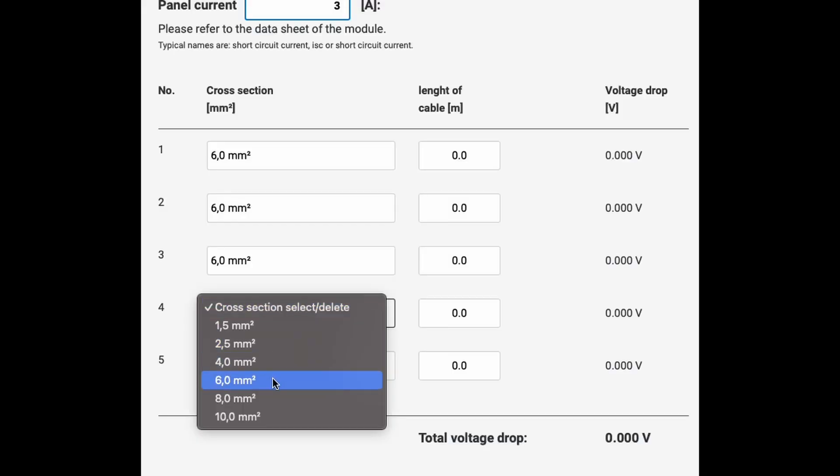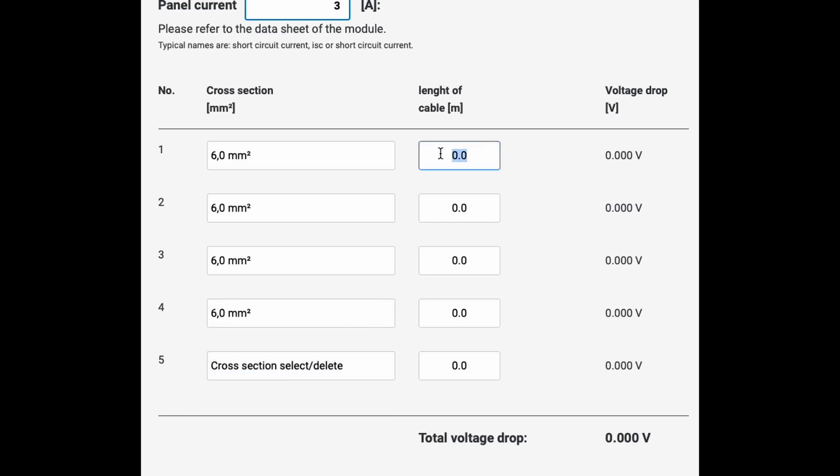As PV enthusiasts know very well, it is advisable to limit the voltage drop over the cable to less than one volt if possible. Just for context, the voltage drop over 30 meters of 6 millimeter diameter solar cable is 0.531 volts.